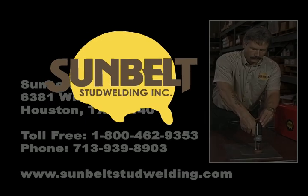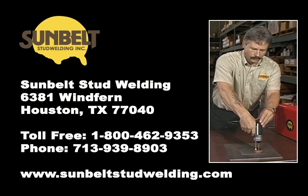For more information about your stud welding requirements, please contact Sunbelt Stud Welding at 1-800-462-9353.